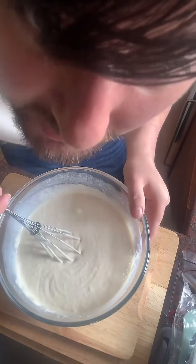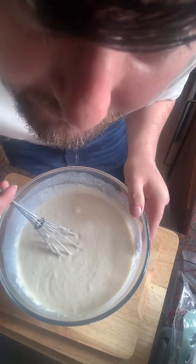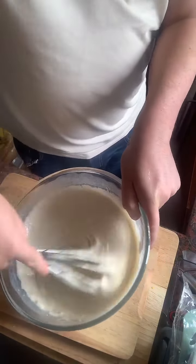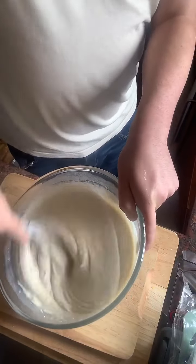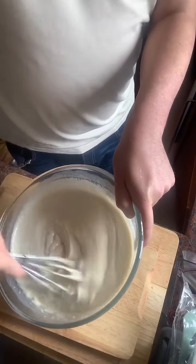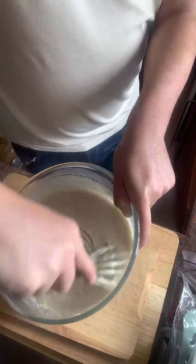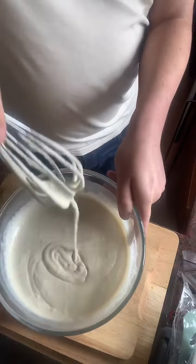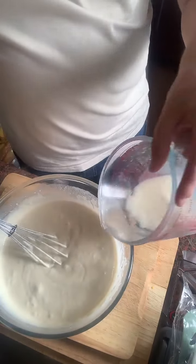Someone's asking how I wear jeans — I don't wear jeans in summer because it's too hot, I wear shorts instead. Look at that, guys, that looks really good!